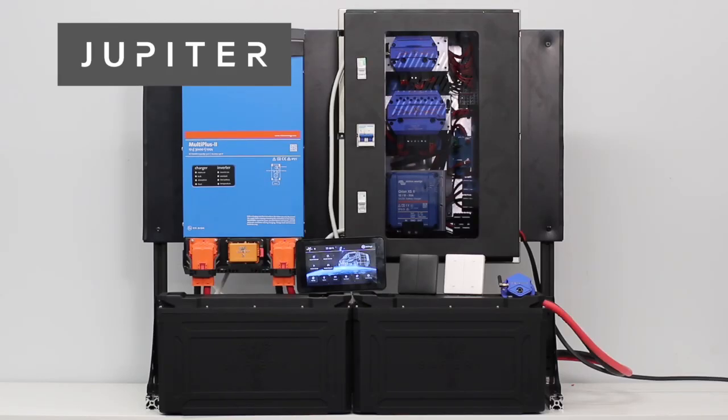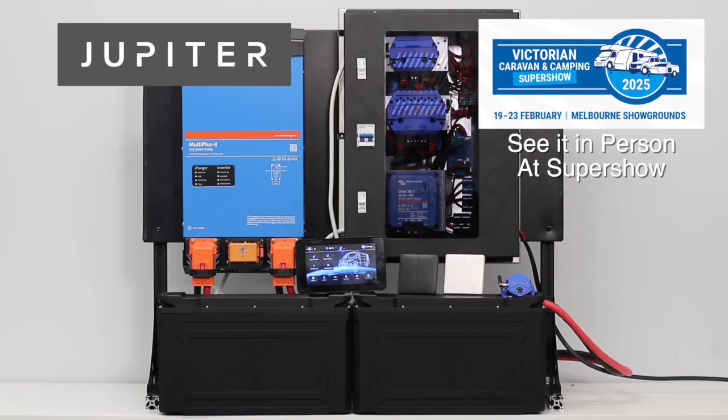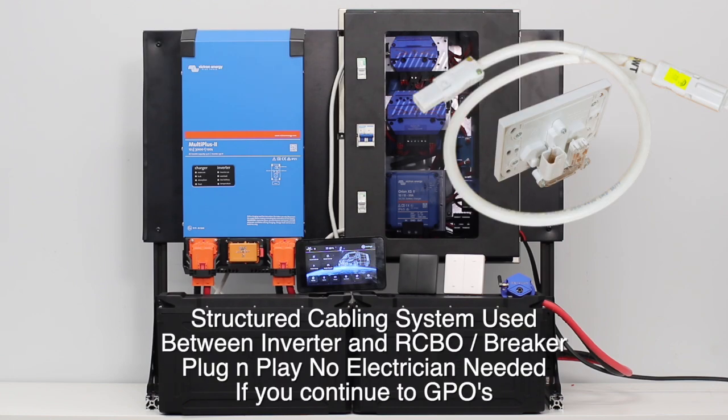Hi, Bruce from Safari, and we're looking here at our Jupiter wall kit. It's a package that plugs and plays — you don't need a screwdriver for this. The 240 between the inverter charger and the RCBOs, you'll see it looped in the middle there, is all CMS, so it's just plug and play, and if you continue the CMS all the way out to the GPOs, you don't need an electrician to install this.